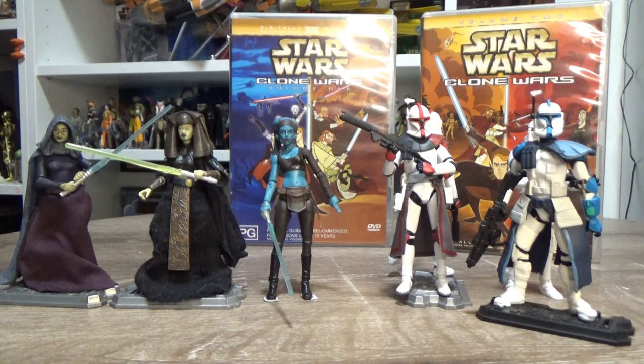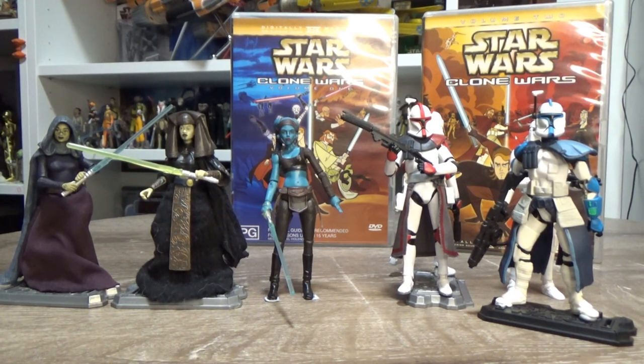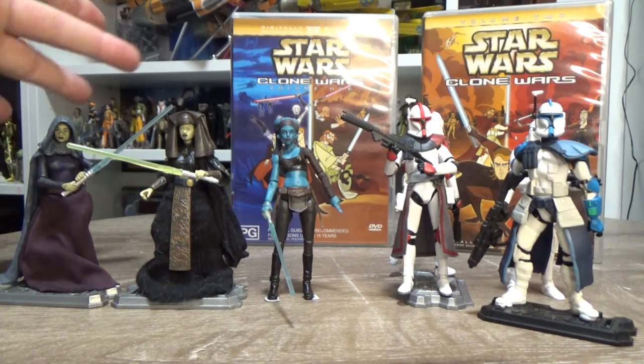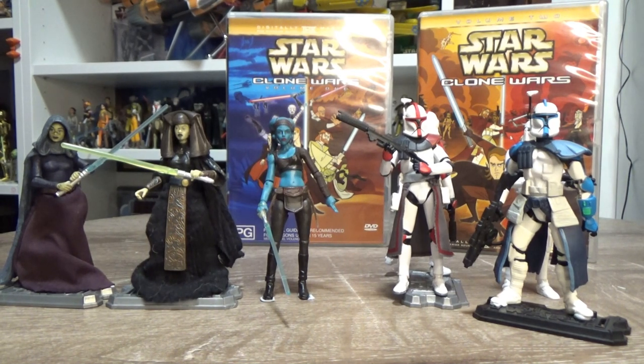Hey Star Wars fans and action figure collectors, welcome back! So a little bit inspired — I did a live stream earlier today, July 26, 2021, with JC2224, just sort of breaking down the recently announced Clone Wars figures coming to the Vintage Collection based on 2003 and 2004's Genndy Tartakovsky's original Clone Wars series. I'll quickly flash up a picture of those vintage card backs on the screen.